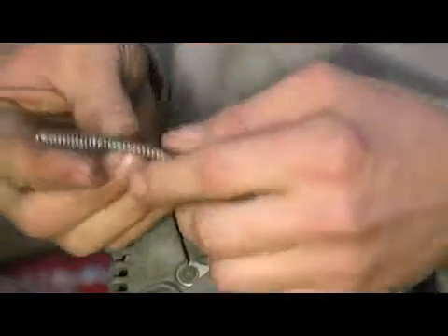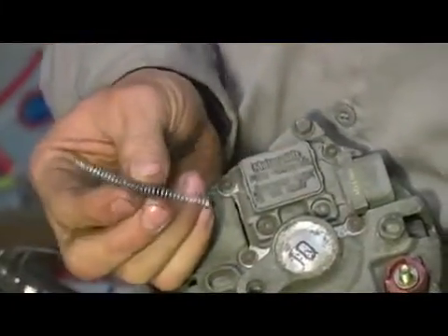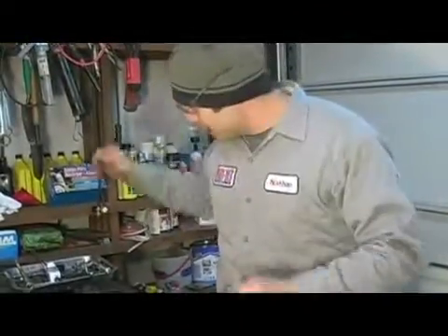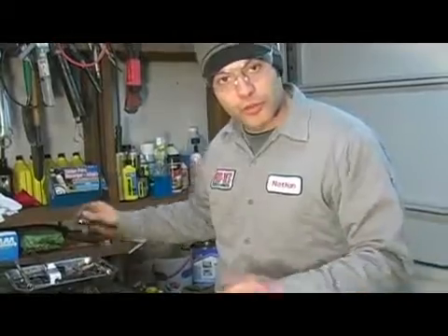Your brushes are housed right below this and they have a pair of springs — one holds each brush down. Any time you're dealing with spring loaded devices, you're going to want to put on your safety glasses. Not to fear if your springs go shooting out all over the place, because your replacement brushes will come with new ones.